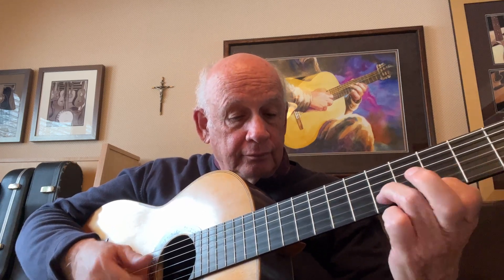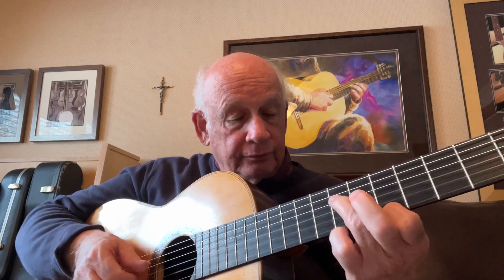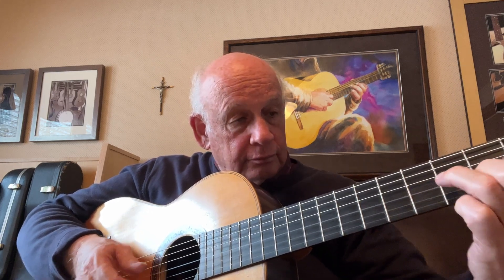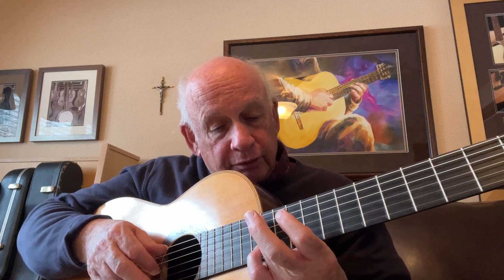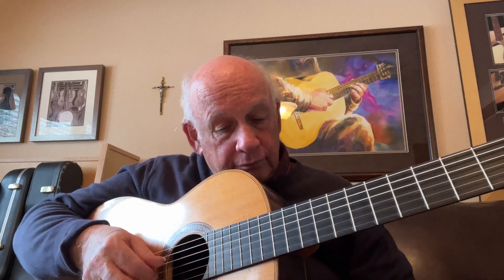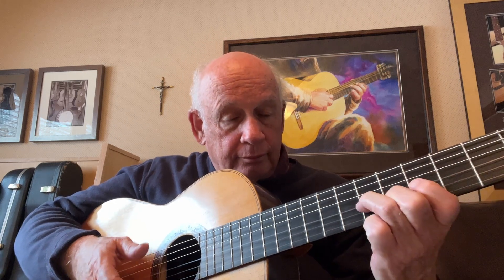So we're going to start that, going to D. Now I'm pulling off to the open G string. I'm working a harmonic on the 12th fret with the A note. Back to the thirds on the second and third string. Now I'm going to have thirds on the third and fourth strings, pulling off to the open D string.